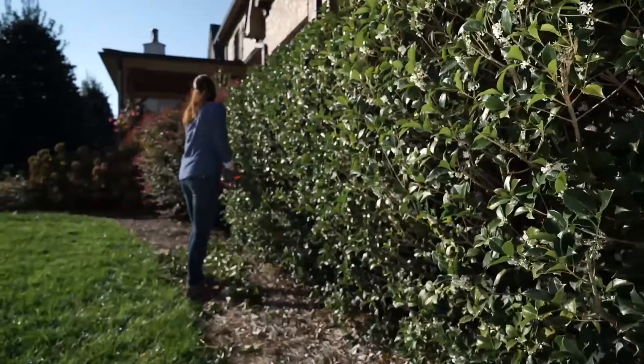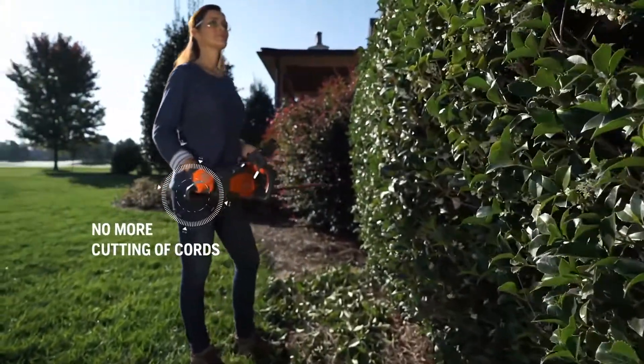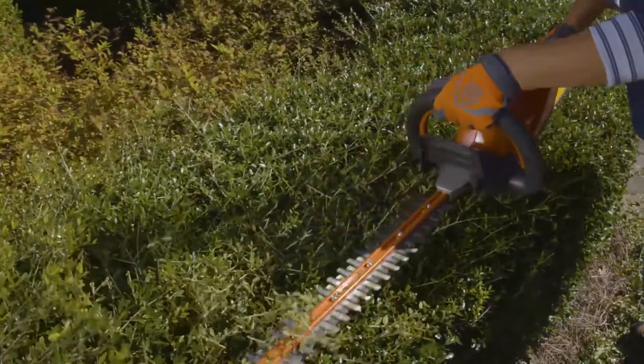Our battery-powered hedge trimmer is lightweight and ergonomically designed for maximum comfort. It has an extra-long blade and high-speed cutting action for precise trimming.